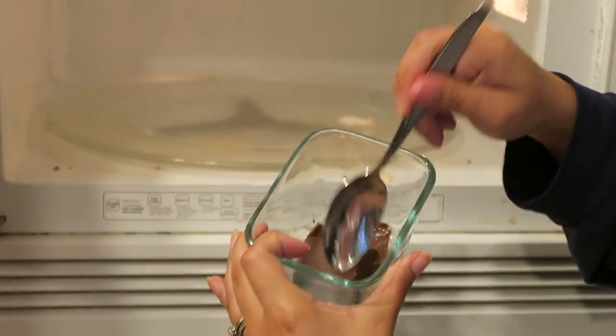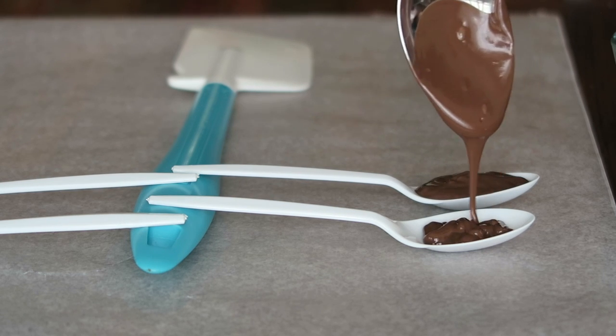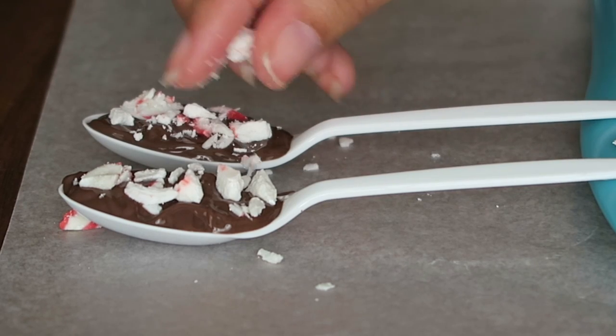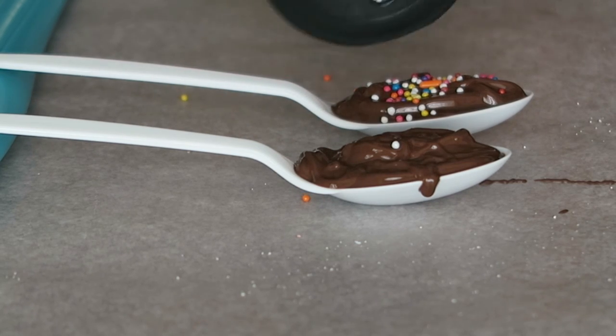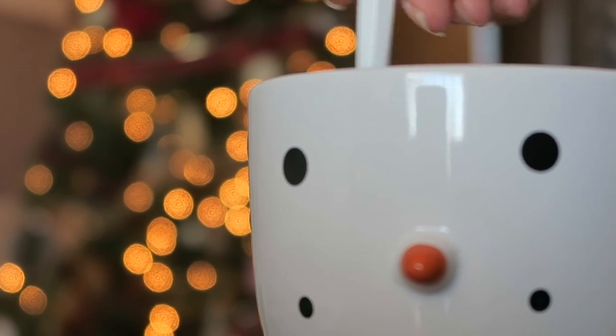Lay all your spoons out on wax paper, then melt your chocolate in the microwave in 30-second increments — this prevents burning and keeps it nice and smooth. Once it's fully melted, drop the chocolate into each spoon. While it's still hot, add your toppings: caramel, sprinkles, white chocolate, or peppermint candy, which is what I used on two of mine. These are awesome — you can put them in your coffee or stir your hot chocolate with them for an extra chocolatey treat. It's a dream come true!